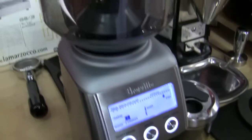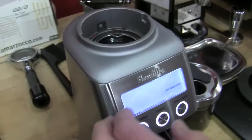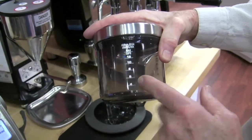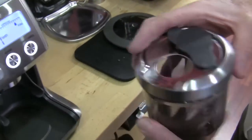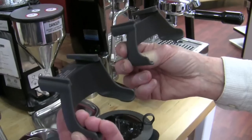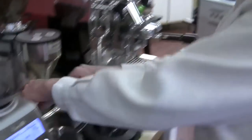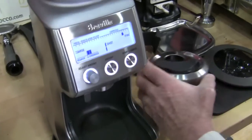It comes with a container that collects your ground coffee, marked with cups for French press, percolator drip, and espresso. It also comes with portafilter adapters — one for 52 to 54 millimeter portafilters and one for 58 millimeter. So you don't have to buy anything separately. There's also a container that goes under there if you want to collect ground coffee for drip or French press.